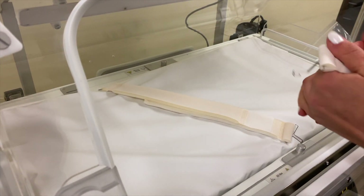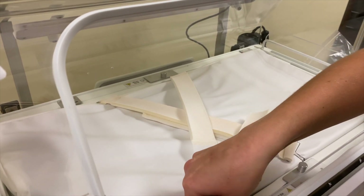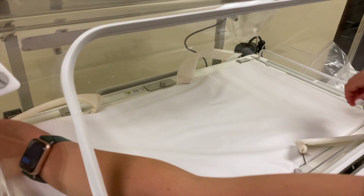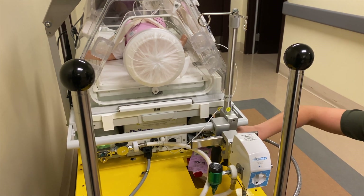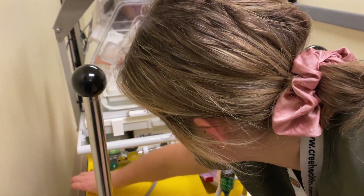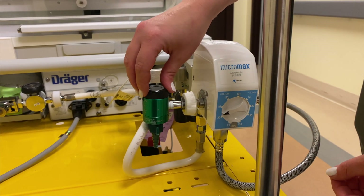To secure the child, it is best to Velcro the straps in an X formation. Leave the restraints open to receive the child. If not already done, open the oxygen tanks and test the mixer. Set the oxygen and oxygen supplies as ordered by the MD.